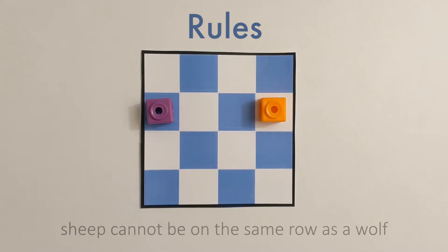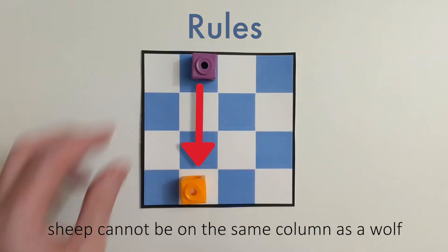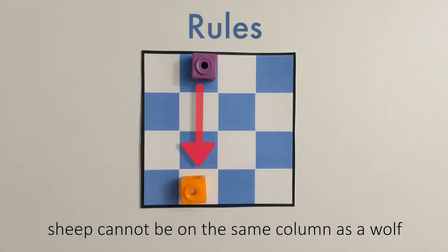So if we have our wolf and sheep on the same row, that sheep's getting eaten by the wolf. Similarly, if we place them on the same column, that wolf's eating that sheep.